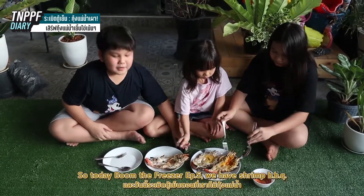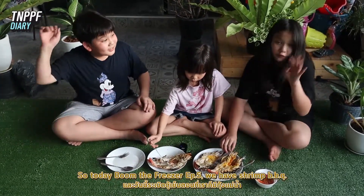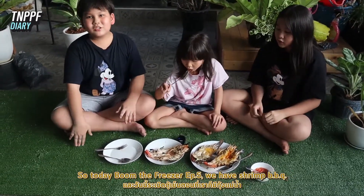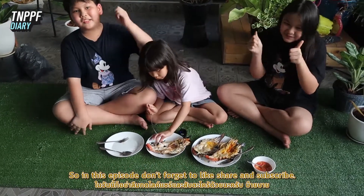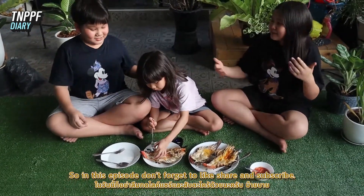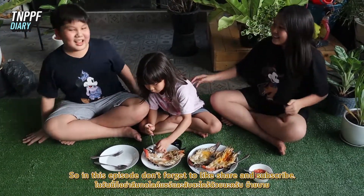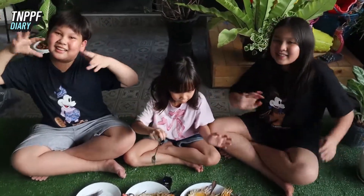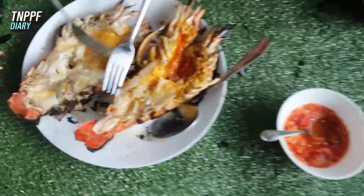So in this episode of Boom the Freezer EP 5, today we do a Shrimp BBQ. This video should be all. Don't forget to like, share and subscribe to our channel as well. Bye bye!